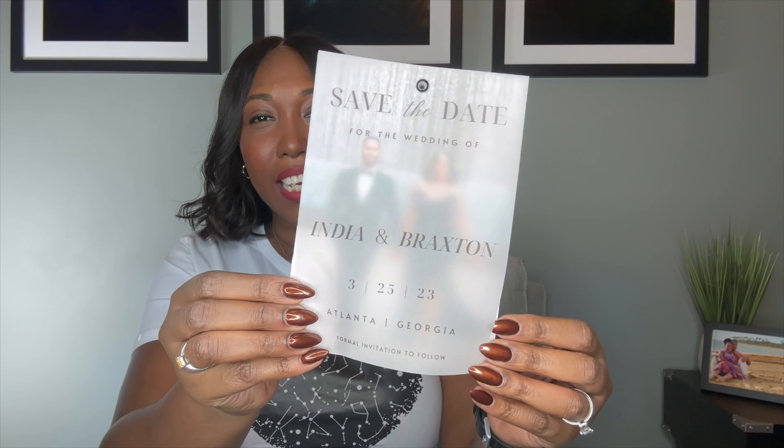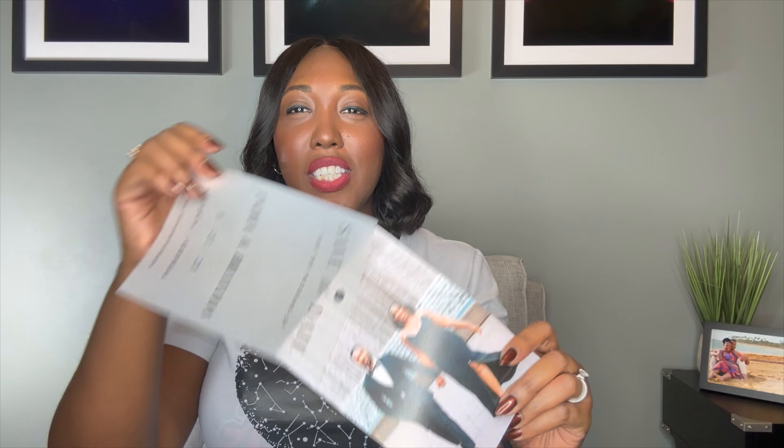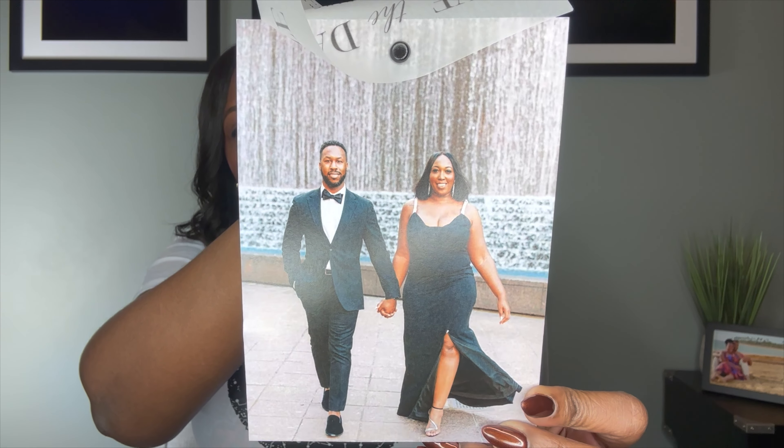Today we are going to talk about how we made these amazing save the dates. We are so excited about these and kind of what it all entailed. We were really excited — we have been looking on Instagram, Pinterest, and all the places to find save the dates that we absolutely loved. This vellum paper look was something that we really, really adored, and this is one of our favorite pictures from our engagement shoot. So we definitely wanted to use that.